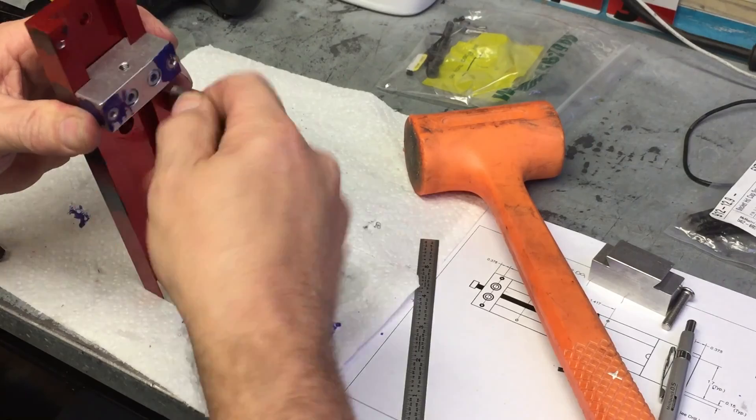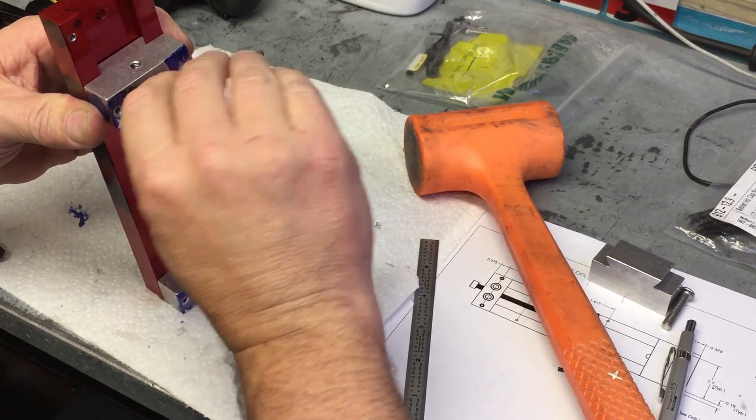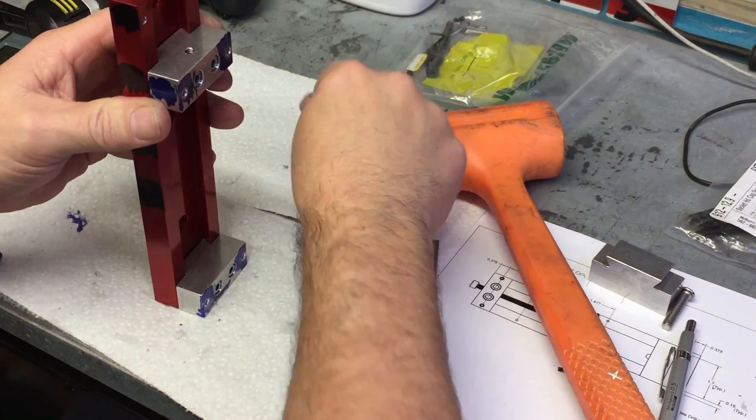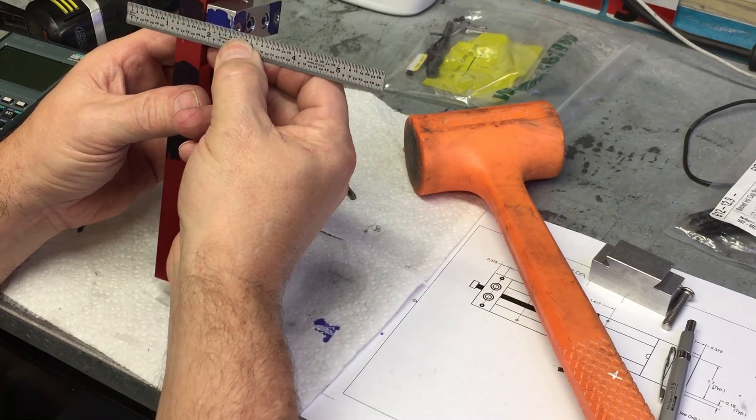This upgrade design also allows us to remove the four dowel pins and move the left and right jaw to wherever we want — the way the vise was originally designed for the Nomad. It's a very nice upgrade.